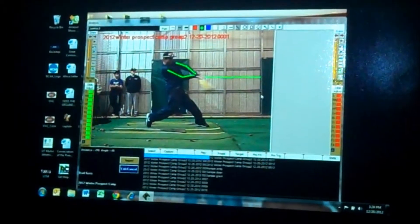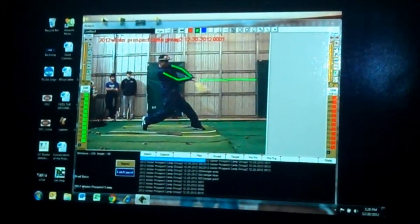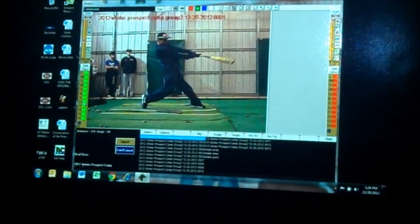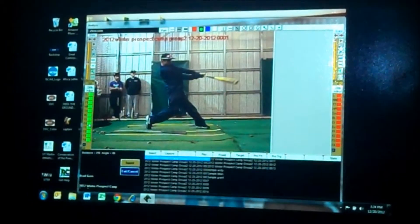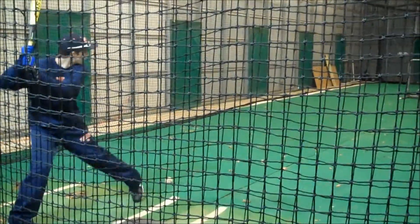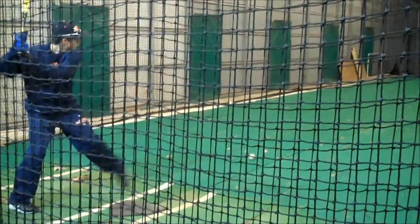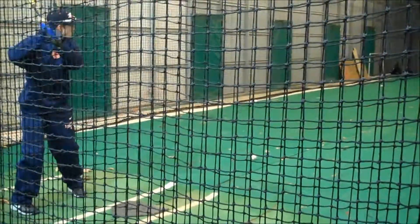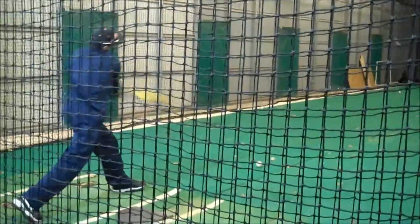And extend out towards the middle of the field. Let's see if he does that. Pretty good. Let's see if I'm going to change a little bit — take a little bit.